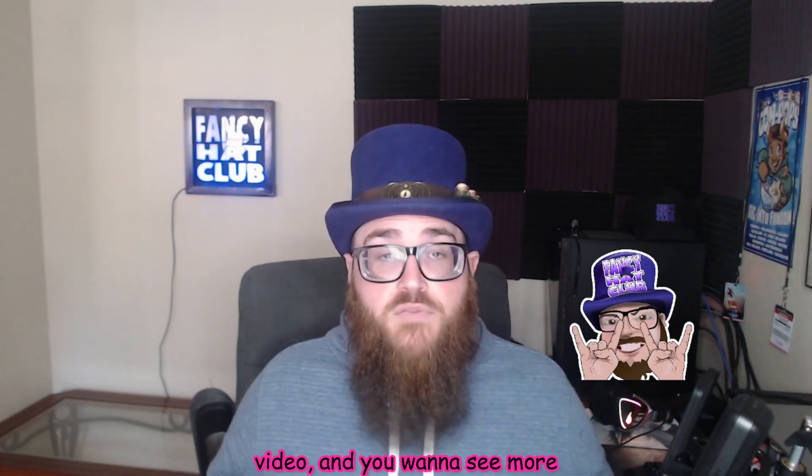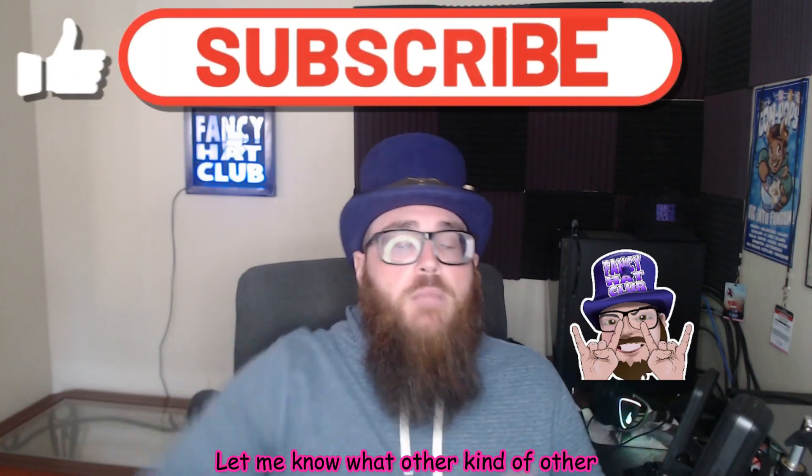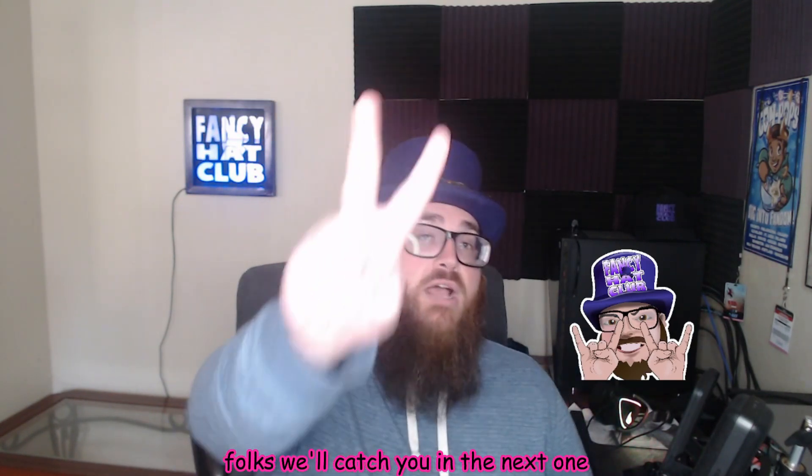If you like this video and you want to see more unboxing videos on the channel, hit that like button and comment down below. Let me know what other products you want to see unboxed and reviewed here on the channel. I appreciate all the love and support, folks. We'll catch you in the next one.